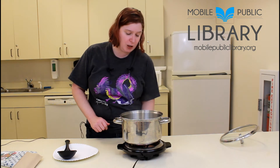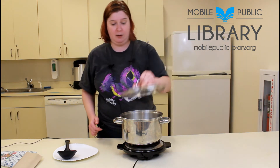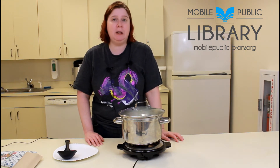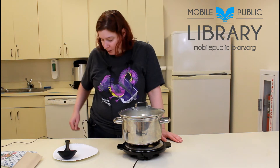So what you're gonna do is turn the heat off, put a lid on, and leave them alone for 12 minutes. After 12 minutes they will be fully cooked hard-boiled eggs. See you in 12 minutes.